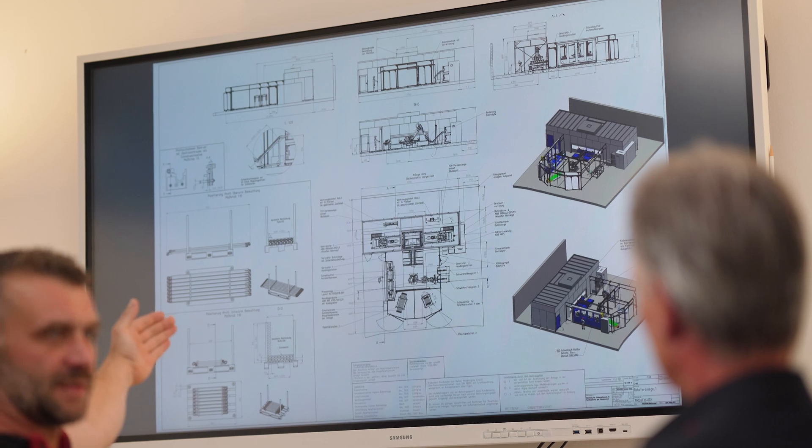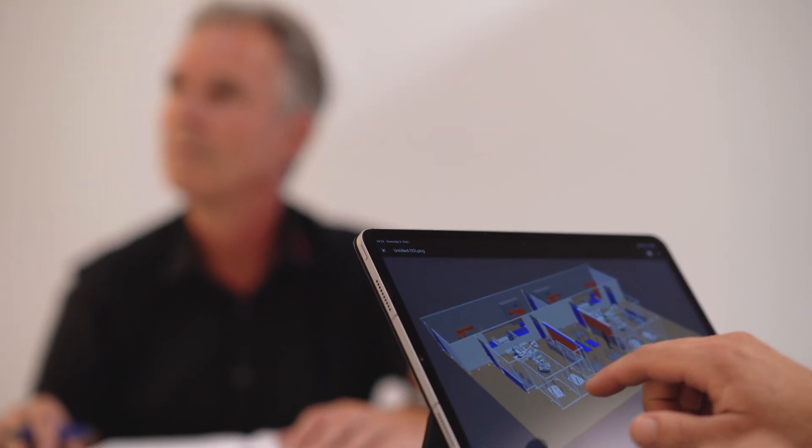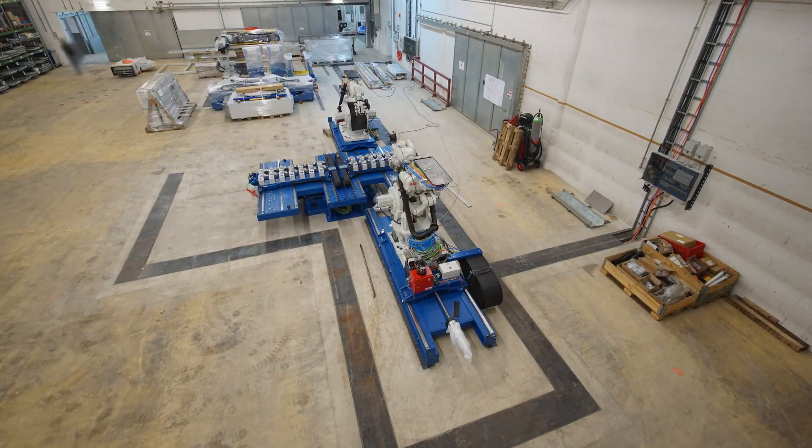It took us two and a half years to get from the initial discussions to the current state of play. We started with cycle time studies in order to synchronize the two machining robots, the handling robot, the press and the pallet placing, as well as the procedures carried out by the operator.